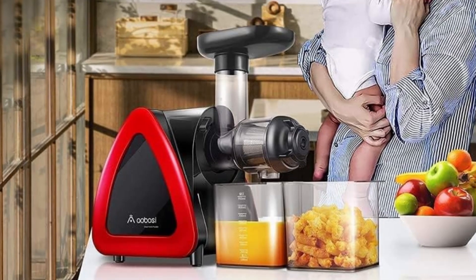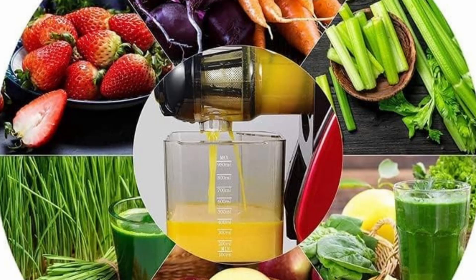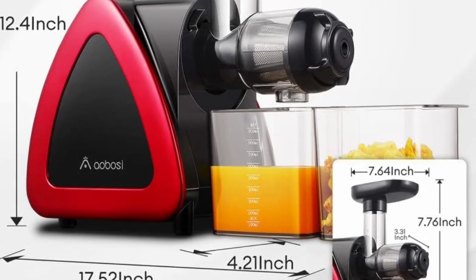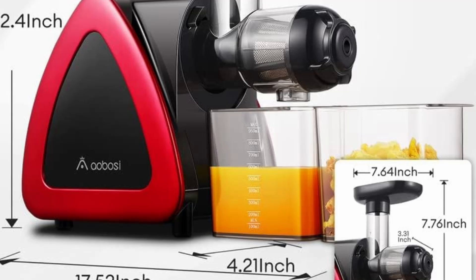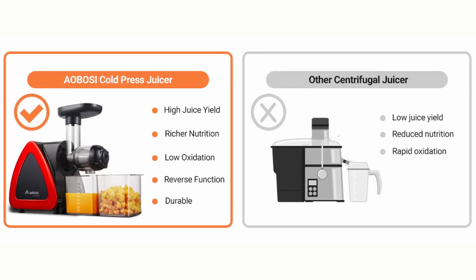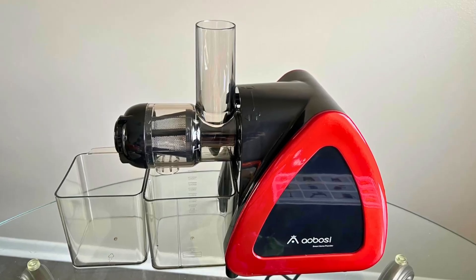Cleaning a juicer can often be a tedious task, but the Aobosi Slow Masticating Juicer is designed with ease of cleaning in mind. The safety lock design allows for easy assembly and disassembly, making the cleaning process quick and straightforward. The reverse function helps to prevent clogs and makes cleaning even easier.